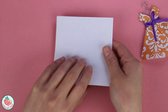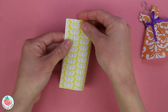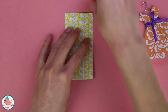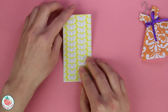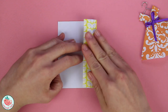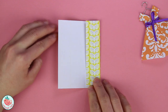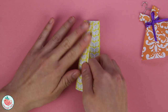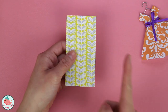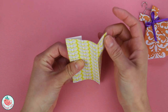First take your sheet of paper, flip it around so that the pattern side or the color side is facing down away from you, and then fold the entire thing in half. Unfold. Bring the right side to that vertical center crease that you just made. Repeat the same thing on the left side. Now let's flip it around, and we're going to align the right side to that vertical center crease. So there are two layers, right here and right here.